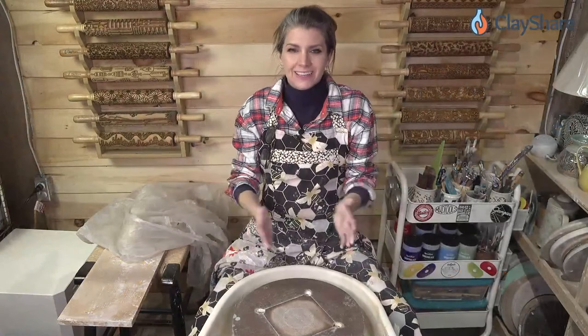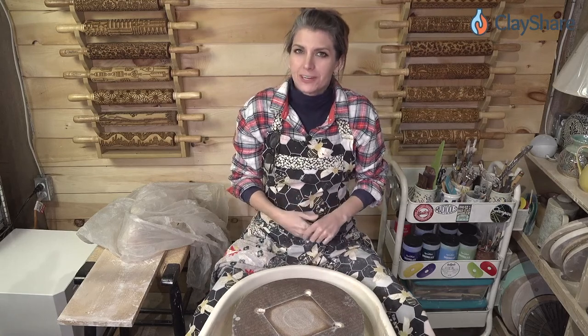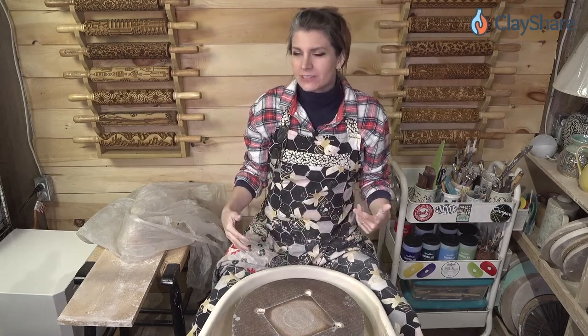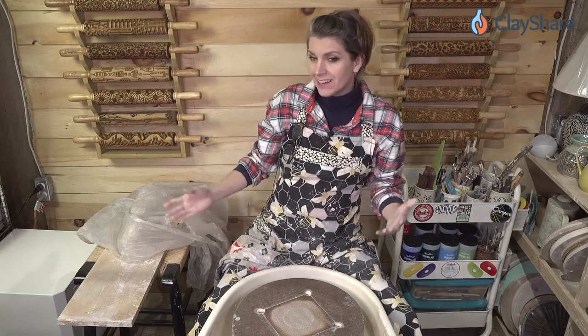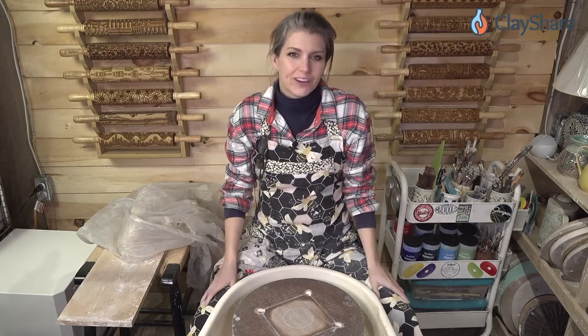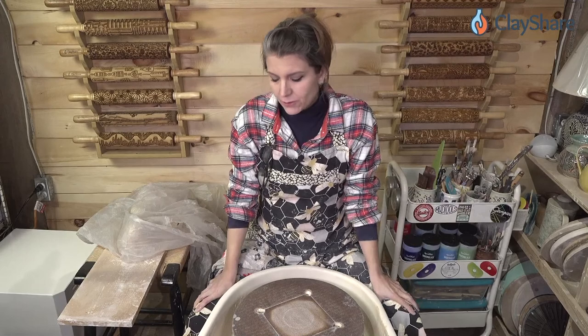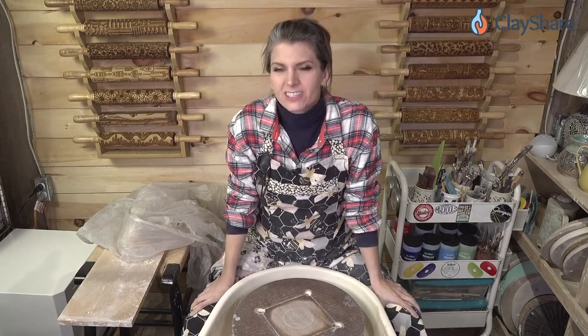Hey, hey everybody. Welcome on in to ClayShare Live. I'm Jessica Putnam-Phillips and each week we bring you a live tutorial from the ClayShare studio. You might notice something a little different — we are on the opposite side of the studio for tonight's tutorial. We're at the wheel throwing area and I'm going to teach you all throwing basics, and we're going to cover cylinders tonight.